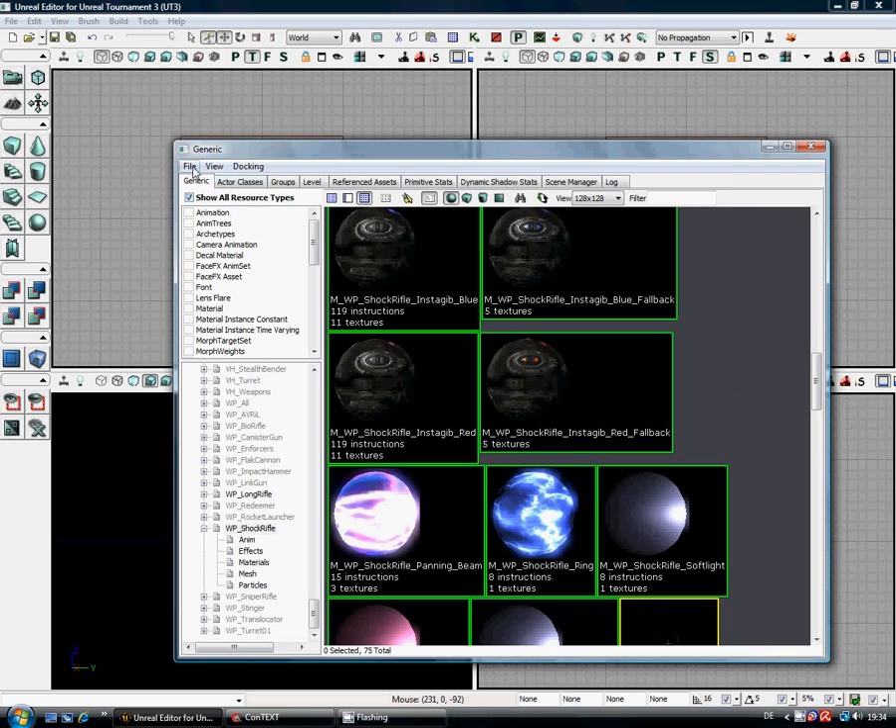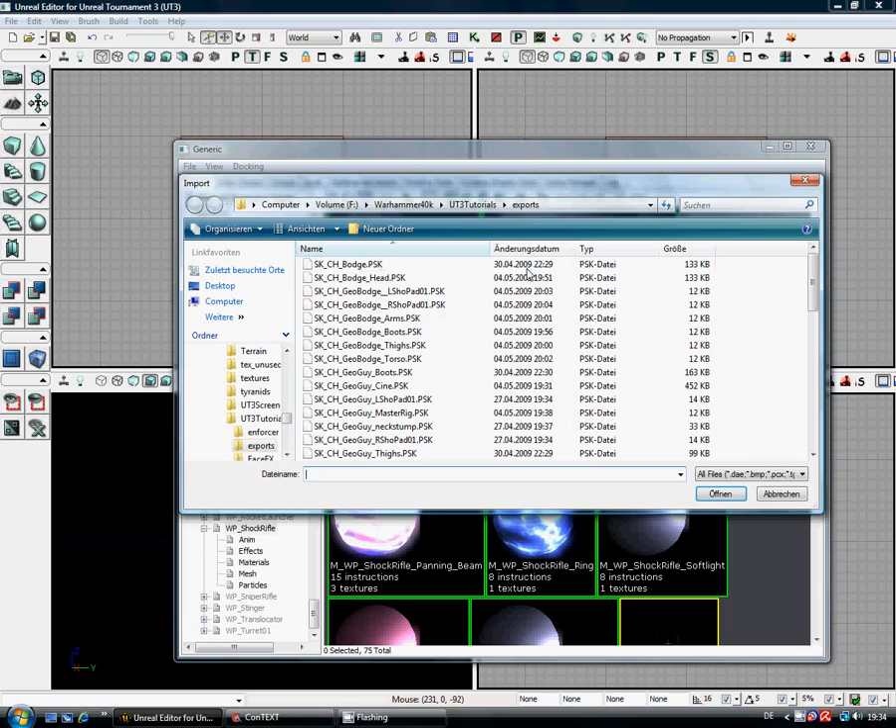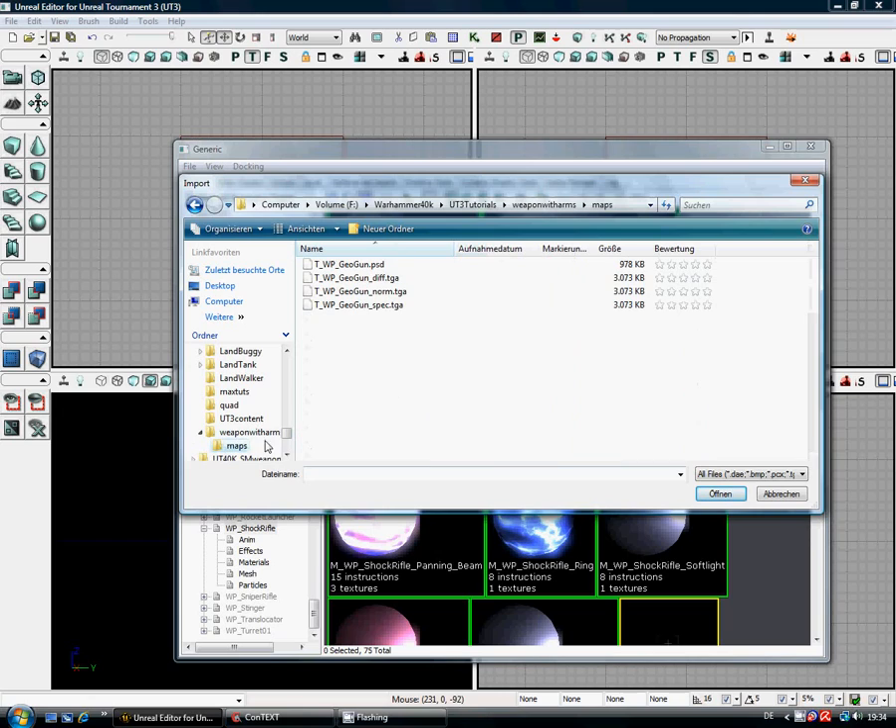The first thing I do when starting a new package is actually importing the textures. The simple reason is that that actually takes a long time. As you can see here, I clicked on File and went on to Import. Sometimes it goes to the right place, sometimes it doesn't. I'm just going to go down to my package where I've got my Maps.